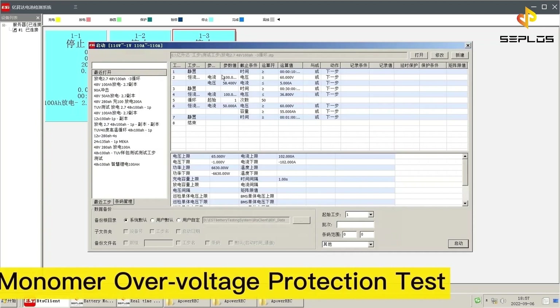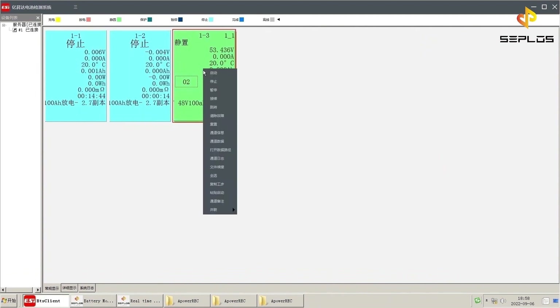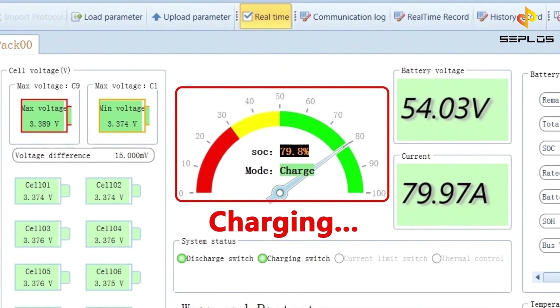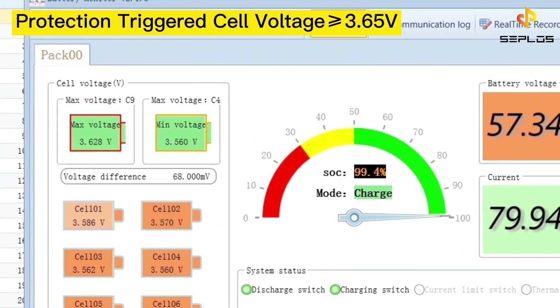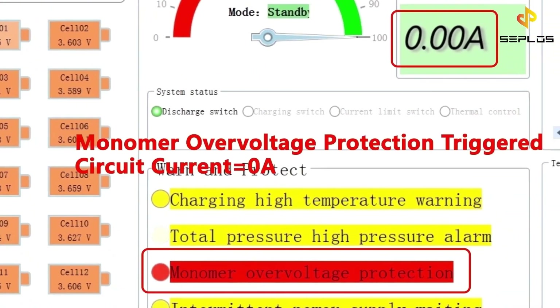The second performance test is the monomer over-voltage protection test. Set the charging current to 80 ampere. Now the battery is being charged. The circuit protection will be triggered when any cell voltage is not less than 3.65 volts.